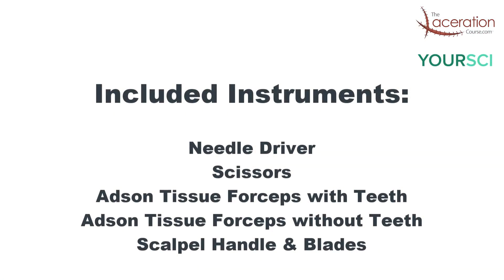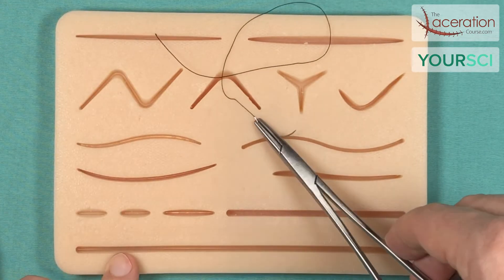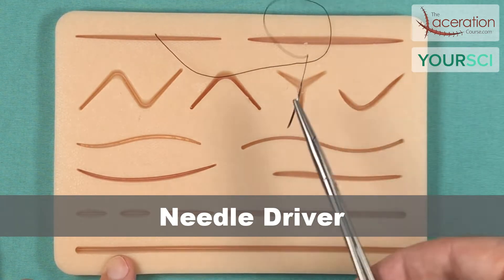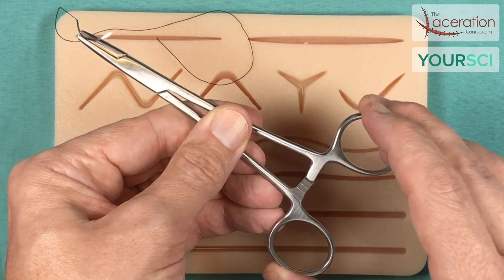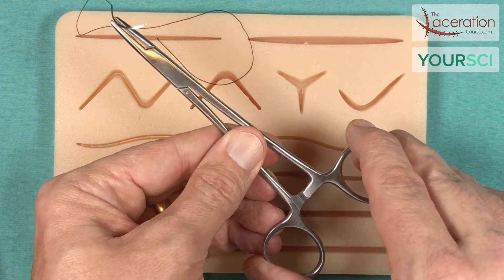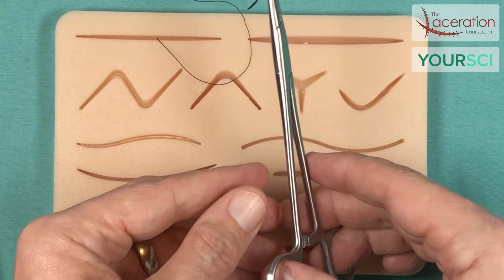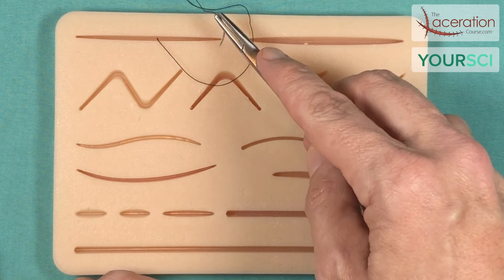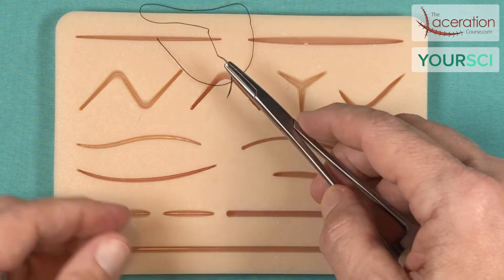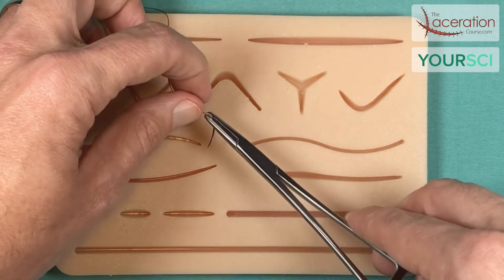We're going to talk about the instruments. There are five instruments included in the kit. The first and most important is the needle driver. The needle driver's main purpose is to grasp the suture needle and introduce it into the tissue. Most needle drivers have a locking mechanism so that you can grasp the needle, remove your thumb and ring finger from the eyelets, and then manipulate and guide your suture needle with much finer control. That's instrument number one — the needle driver.